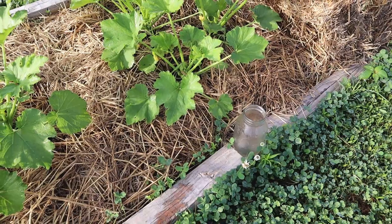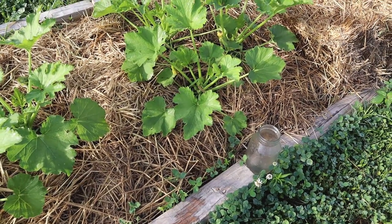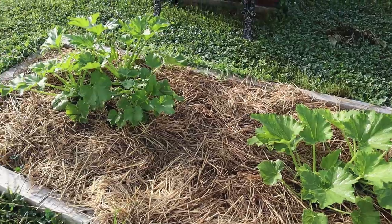Over here in the zucchini bed you can see a jar sitting there — it's full of dead squash bugs. I come out, find the squash bugs, pluck them off, and plop them in the jar. A tip: if you find one squash bug, look for another because they're almost always in pairs. If I find one, there's going to be another one somewhere — every time.